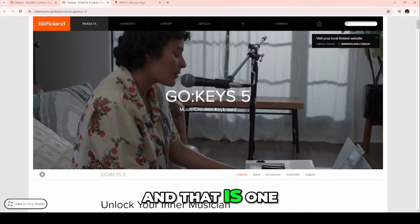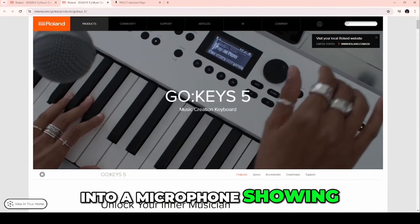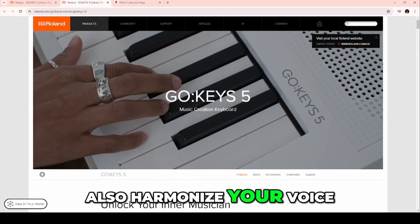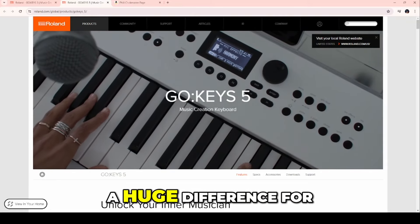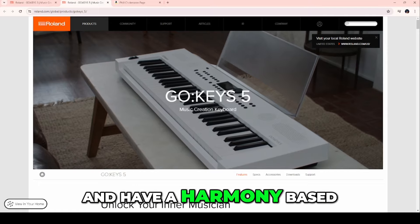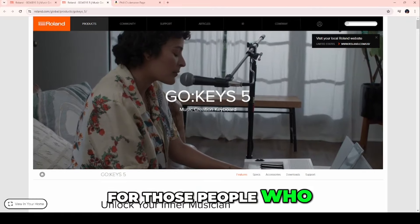That is one of the major differences. The lady in the video was singing into a microphone showing that it could go directly in, and you can also harmonize your voice based on the chords you're holding. It's pretty nifty. That is a huge difference for those who want to sing along and have a harmony based on the chords you're playing — totally game changing for performers.